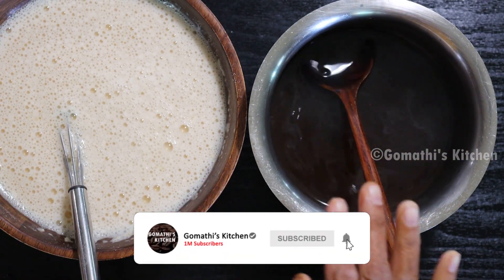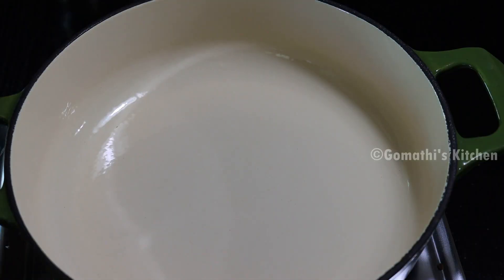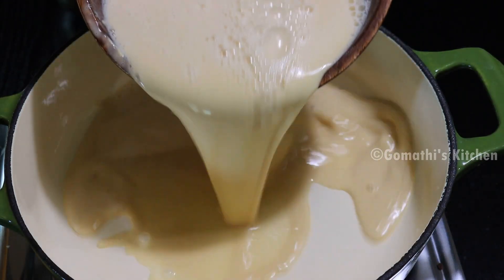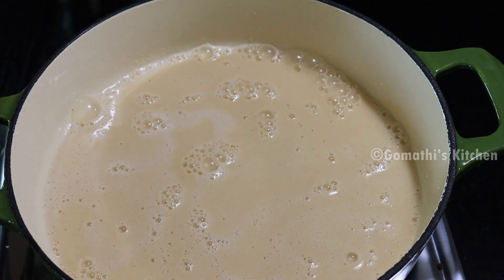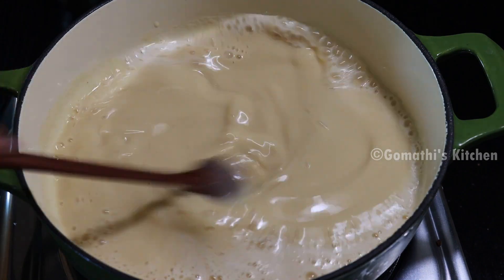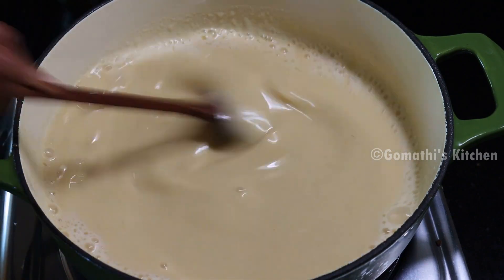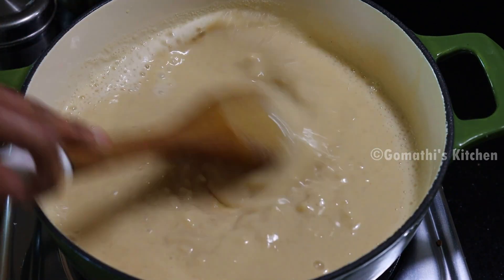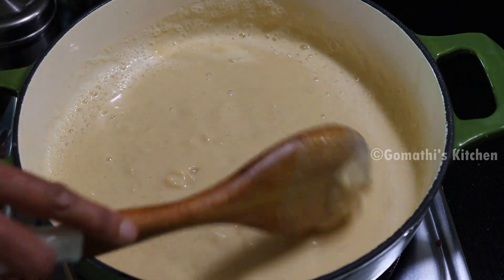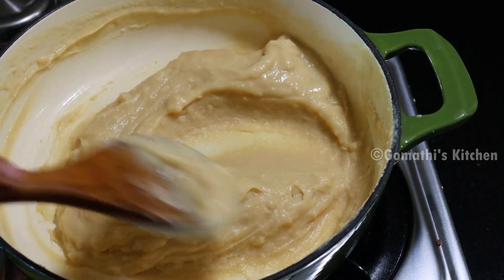Now we are ready to put the mouth on the top.